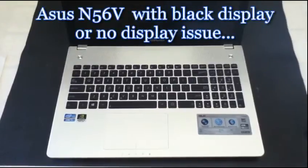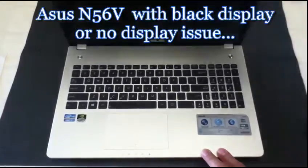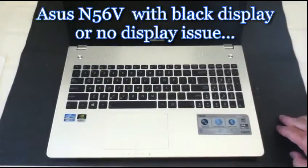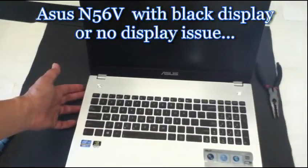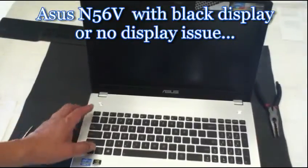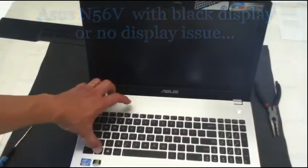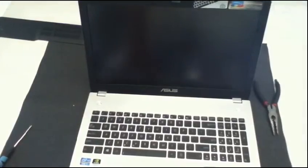Hello guys, I have an Asus N56V that does not have any display on the screen, so I'm going to attempt to open it. It looks like we really have an issue with the display.